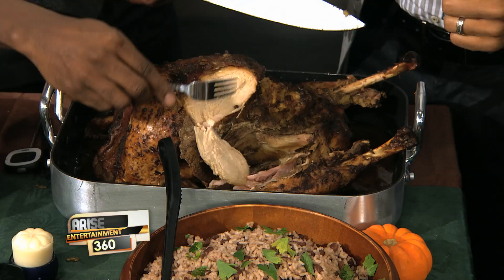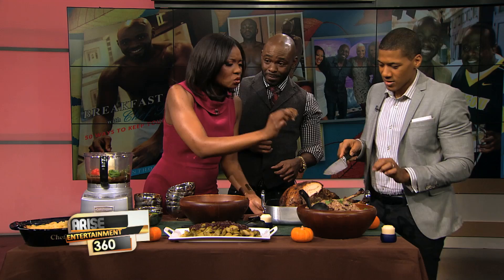Can I try that piece? Are you into spice? I am, I love spicy food. Is that what you're going to be doing on Thanksgiving? Oh yeah, definitely. Let me get a taste — oh my God. Let's talk about the side dishes that go best with this jerk turkey, which is fantastic by the way.